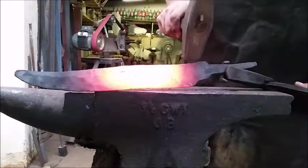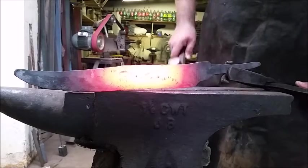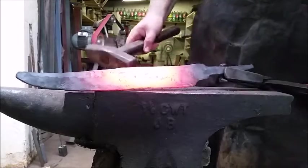Now you can see this area is not hot enough, so I'm going to heat this up next. And then we're going to straighten that. You'll see from a different angle.